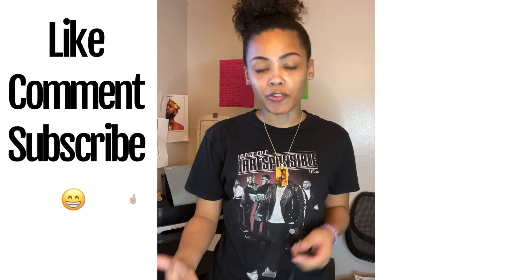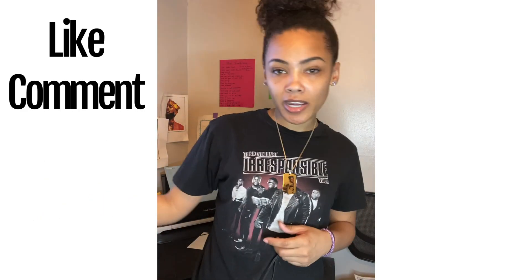Please keep liking my videos and subscribing. If you're not already subscribed, tell a friend or family member. Let me know any more content you would like to see. Until next time, guys — bye!